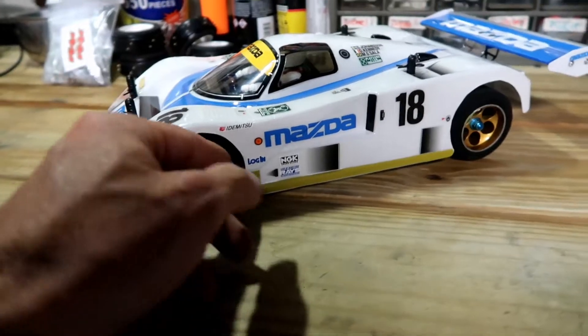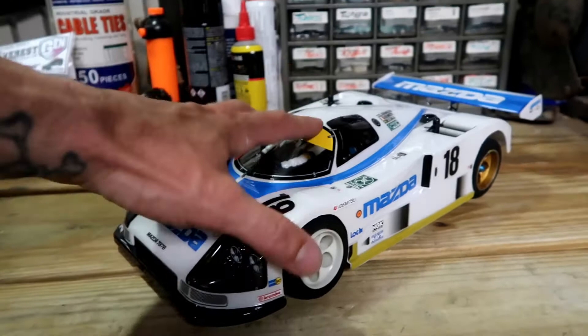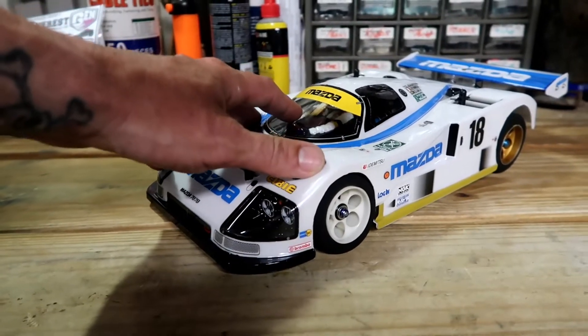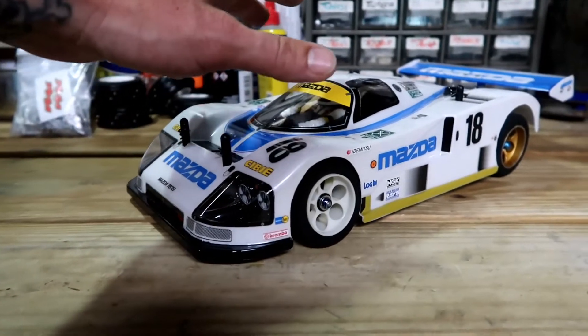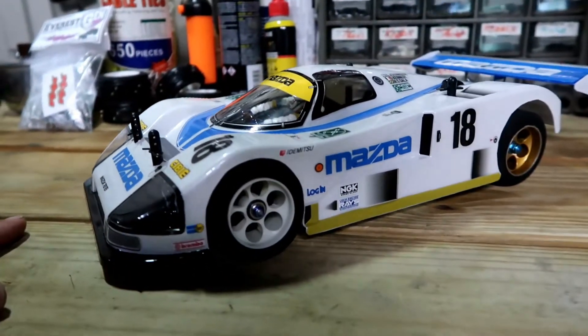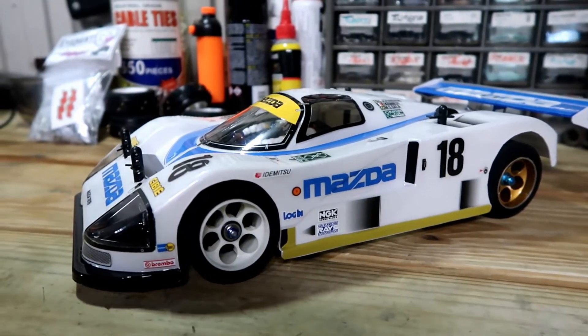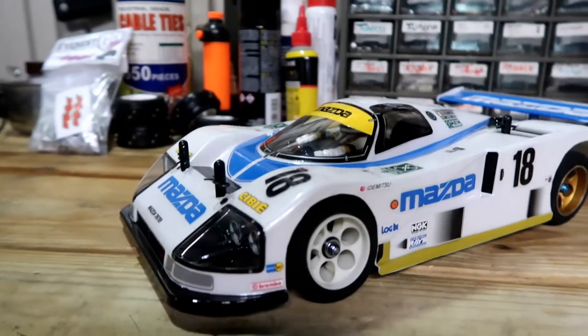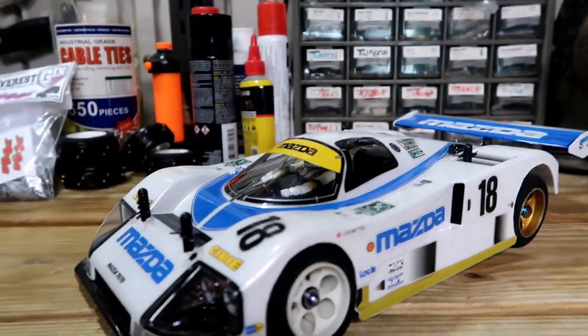I needed a body, so I went with this Mazda 787B Tamiya body. This whole setup actually comes as a kit — I'll put a link in the description — but most likely it's going to be back ordered, out of stock, or discontinued. They're really hard to find, but I'll try to put something in the description so you can at least see where you can buy them from.